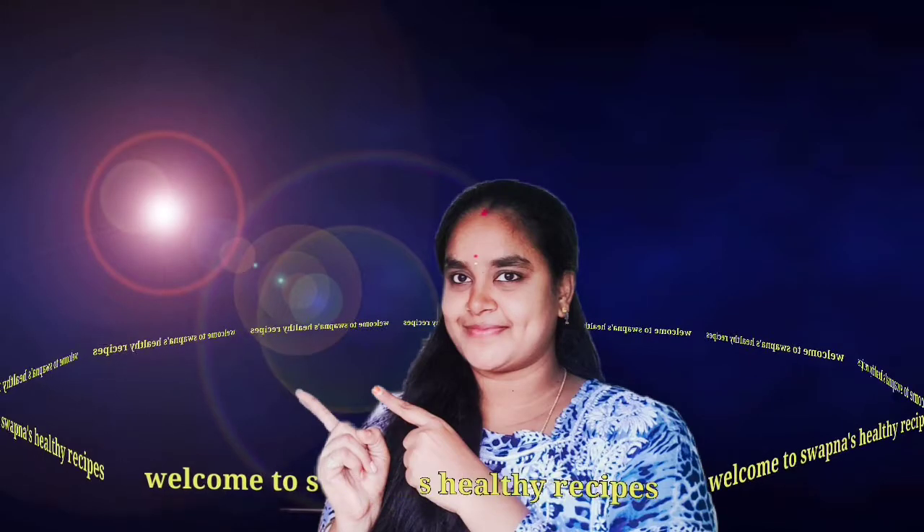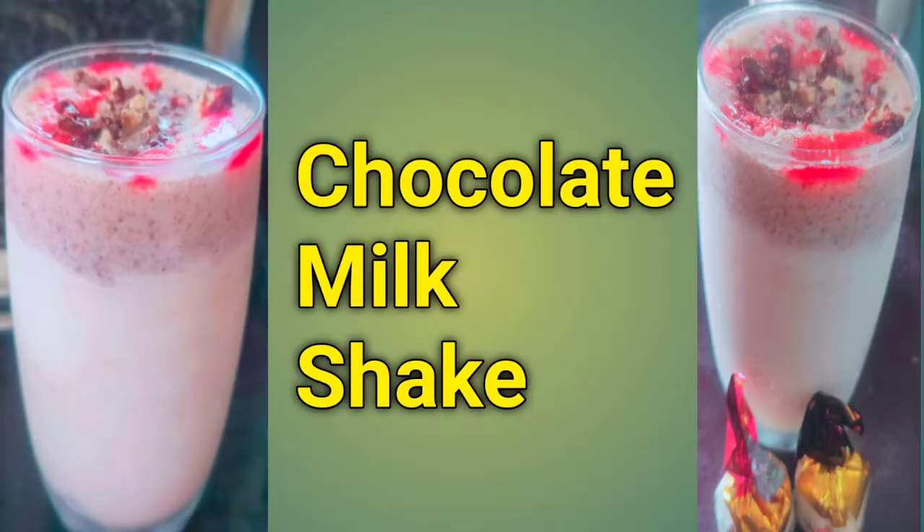Hi, welcome back to Swapna Sindi Recipes. I am Swapna. Today's summer special recipe: Chocolate Milkshake.